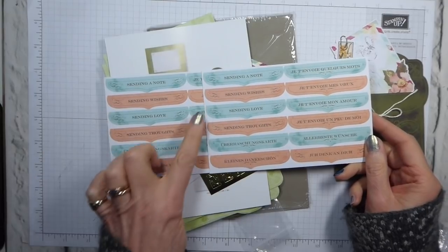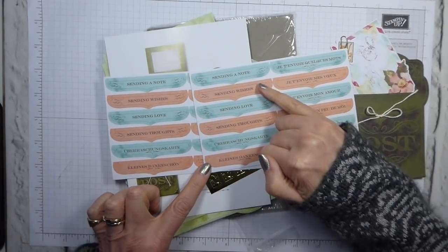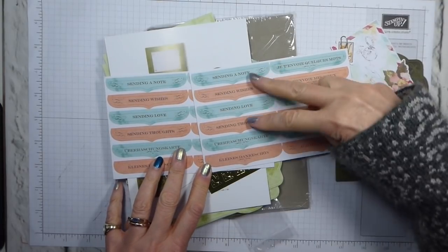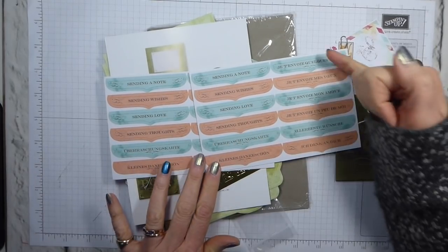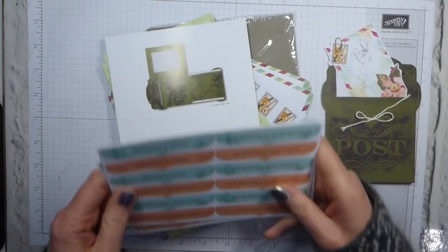You also get lots of sentiments because you get them in four languages — English, French, and German. And you get: sending a note, sending wishes, sending love, sending thoughts — to each. So you can get your eight in your chosen language, and then you've got the equivalents in French and German.